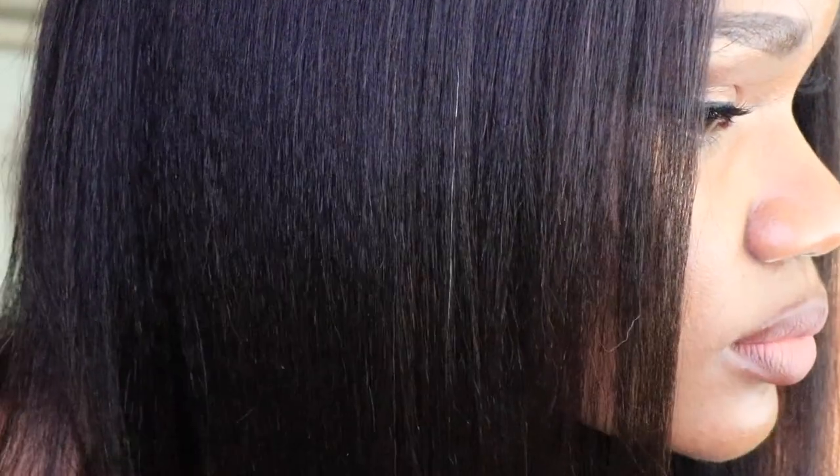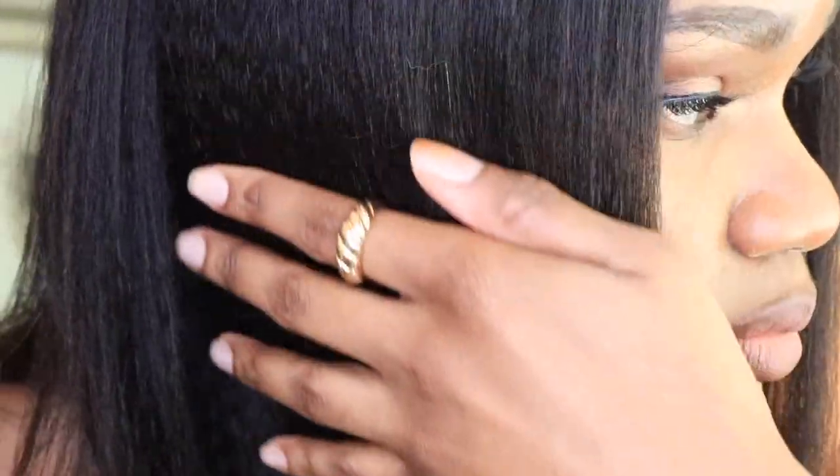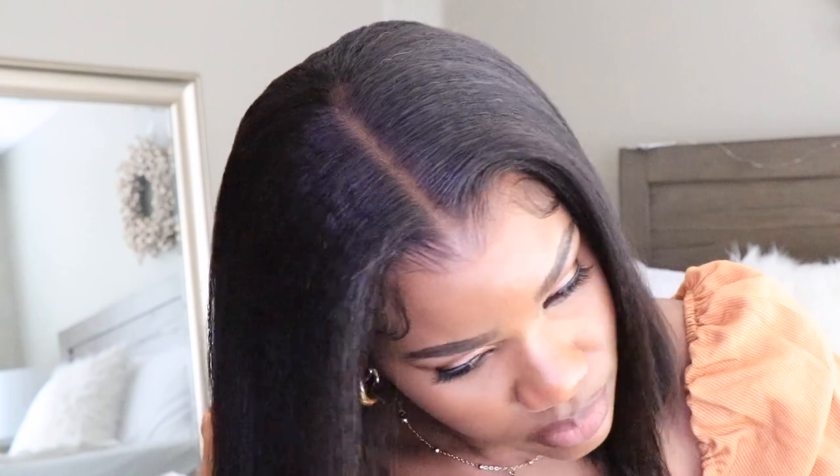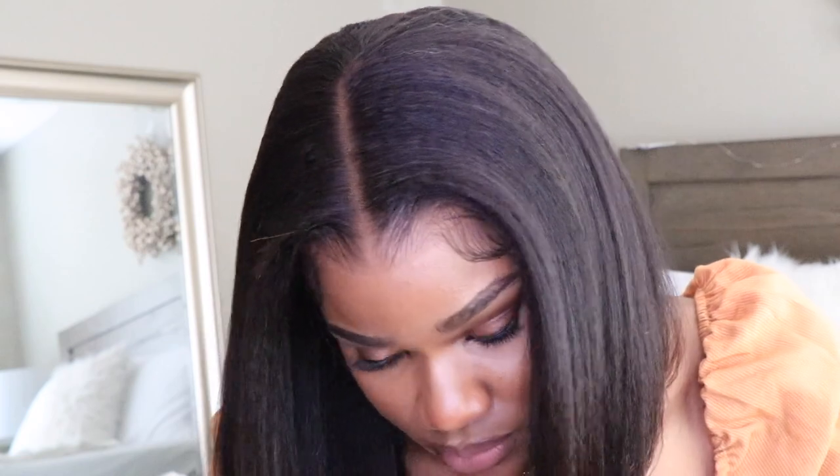I just keep getting close-ups of this texture because it reminds me so much of my hair. I know a lot of you are like, why don't you just wear your own hair? But my hair is too long — I like wearing bobs, I think bobs are so cute. Maybe one day I might cut my hair into a bob, but until then I'm going to keep wearing bob wigs. I think they look really good on me.